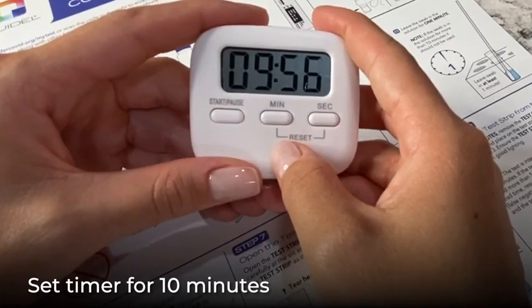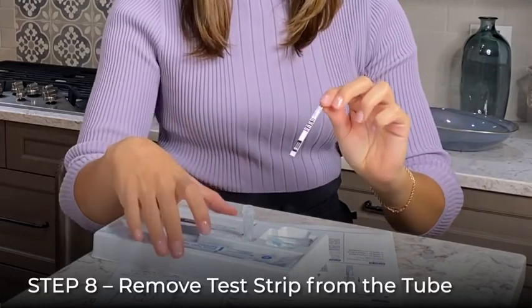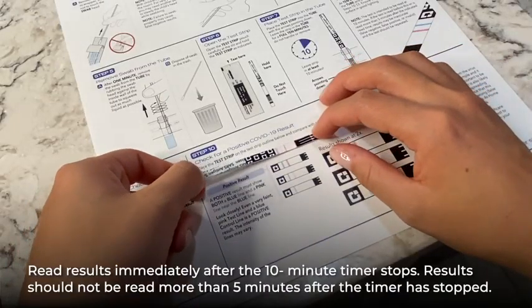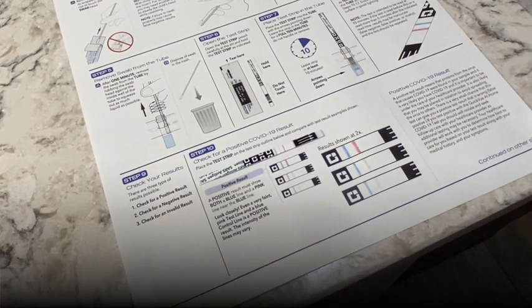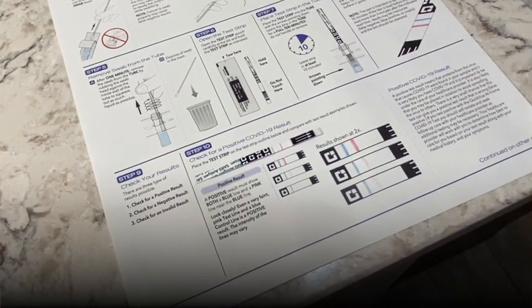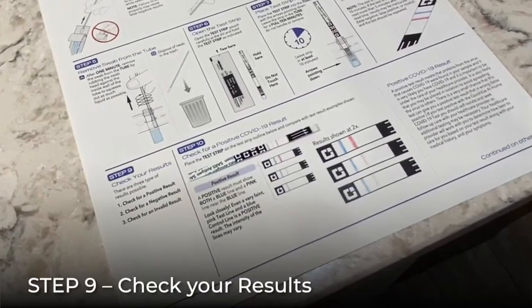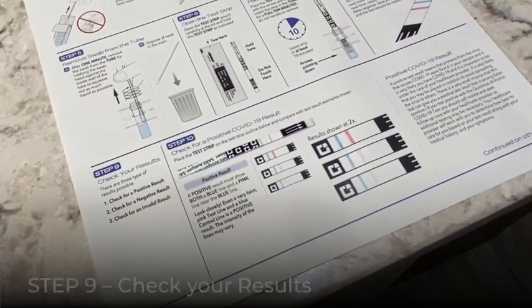Do not handle or remove the test strip before the 10 minutes are complete. At 10 minutes, remove the test strip from the tube and place it on the strip outline included on the user instruction sheet. The results should be read within five minutes after the 10-minute timer stops. Invalid or inaccurate results may occur if the test strip is read beyond the recommended five-minute time period. The result of your test is displayed in the center area of the test strip. Compare your result with the diagrams on the user instruction sheet.